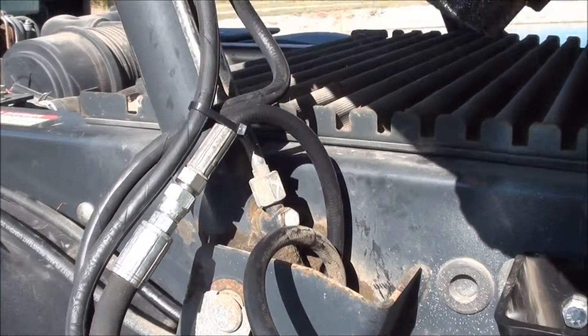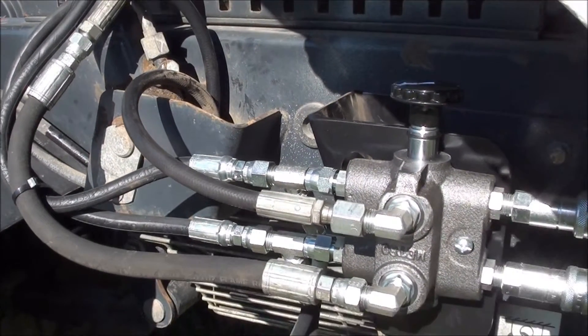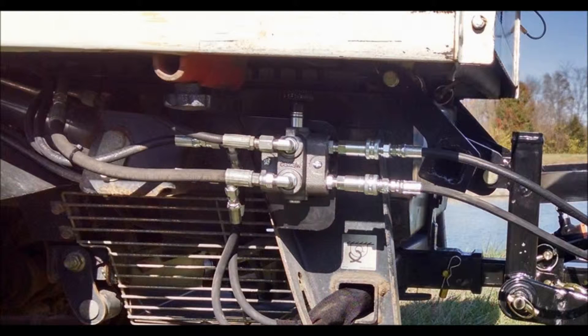Then zip tie all lines on the driver side together to keep them away from any moving parts. Next, replace the radiator screen and lower the dump bed, making sure that the hoses will not get pinched.